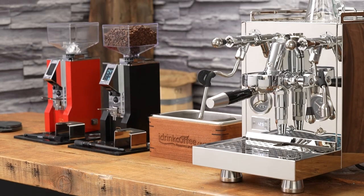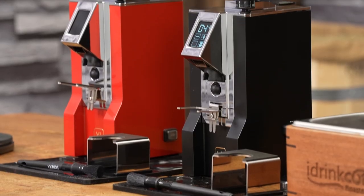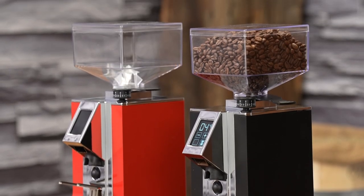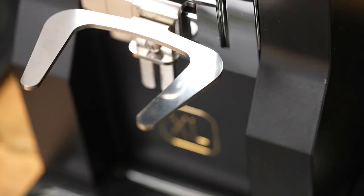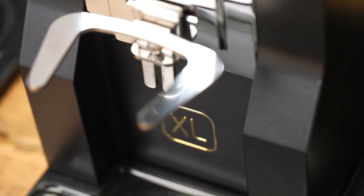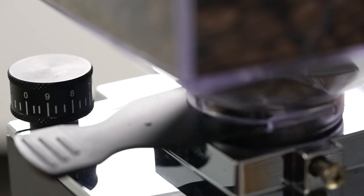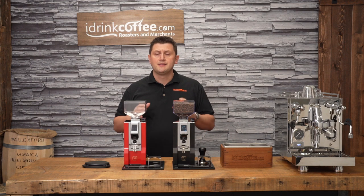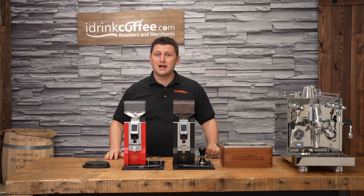Hi, I'm Slavik with idrinkcoffee.com. Today I'm presenting the Eureka Minion XL. The XL is part of Eureka's Oro line — Oro is the Italian word for gold, so this is the gold line of grinders. It represents Eureka's finest offerings, their top-of-the-line grinders. The Oro line was created to coincide with Eureka's 100-year anniversary. That's right, this company has been in business for more than 100 years. They know how to make grinders.